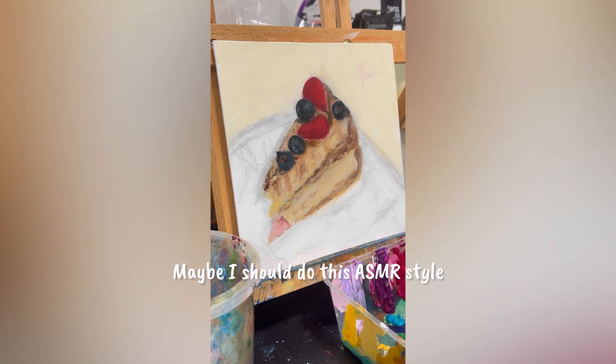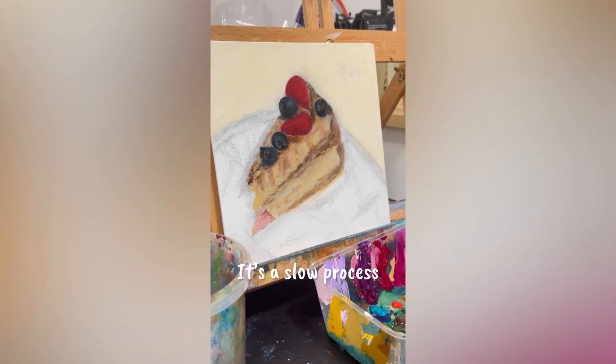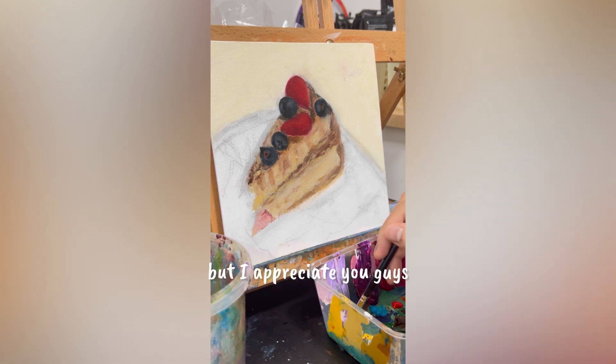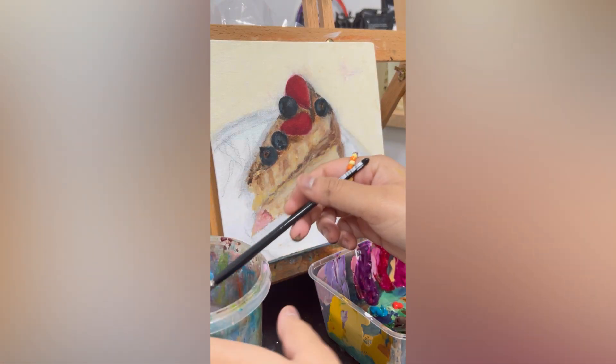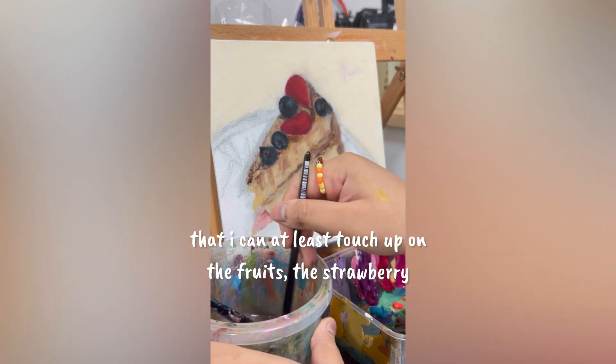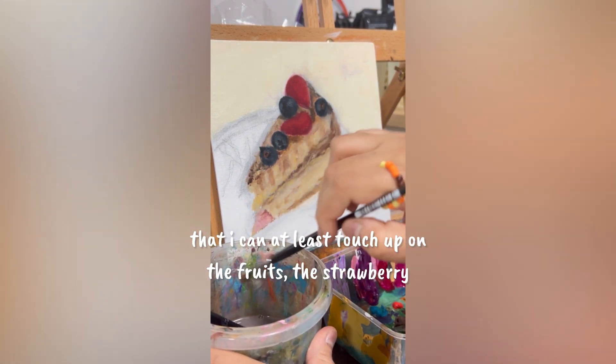Maybe I should do this ASMR style. It's gonna be my first official video on this channel. It's a slow process to get 45 subscribers but I appreciate you guys so much. Hope to God that I can at least touch up on the fruits — the strawberry.